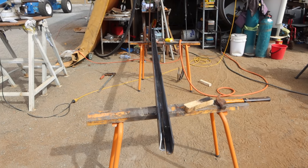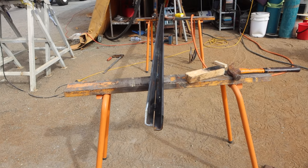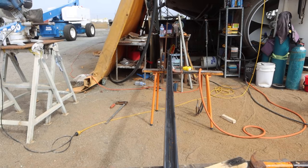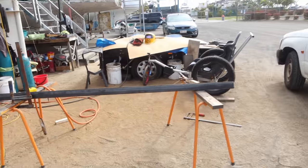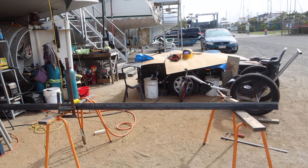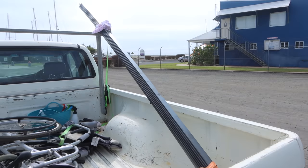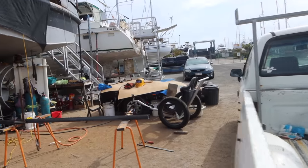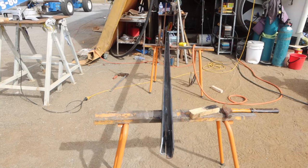That worked out all right, I'm really happy with that. It's pretty parallel — probably a little bit of twist we need to deal with, but we can easily clamp that out and weld it up. That system worked pretty well — I don't have to build much of a jig and I can press on and get them done. I only need to get two built today so we can start moving on with the deck hardware, but I'll probably do all of them.